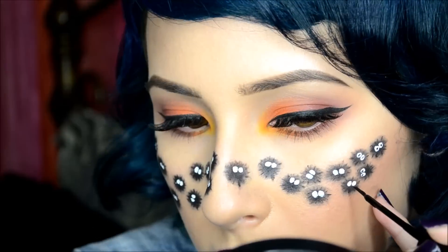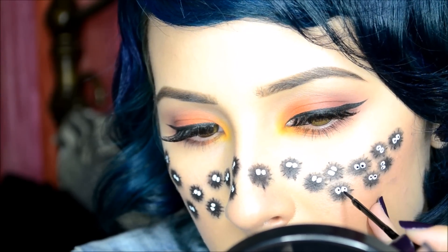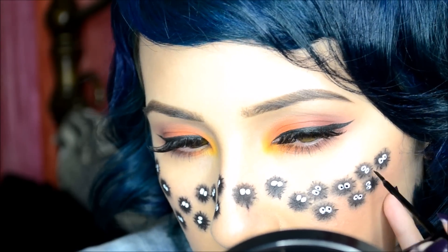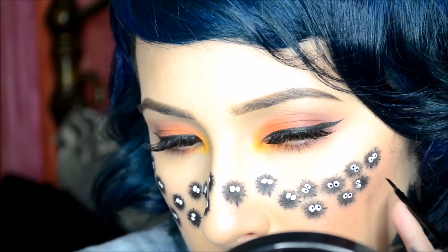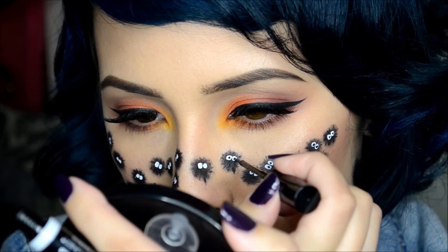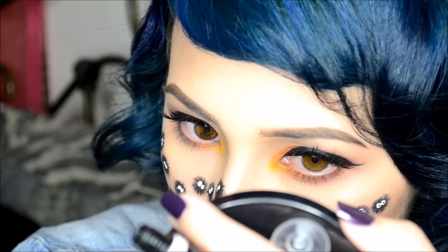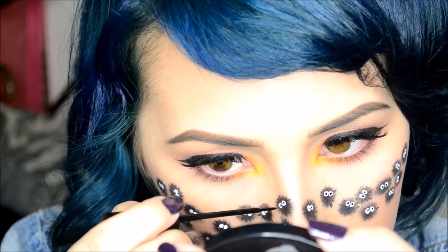As you can see I'm using a liquid liner for the eyeballs and it's so much easier because you just do one little dot and that's it. If I was using a gel liner I'd have to perfect it and really color in the circle, so it was a lot harder using gel liner. I suggest you use liquid liner for this step.